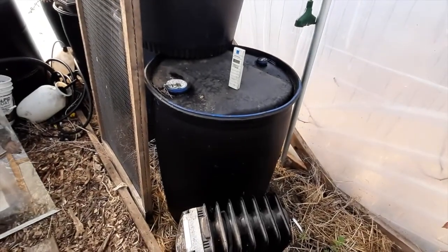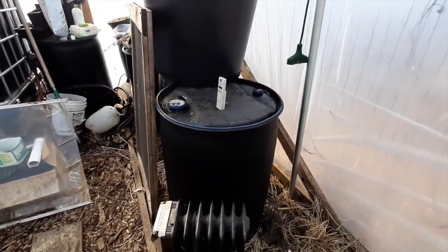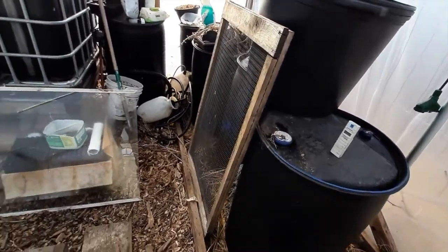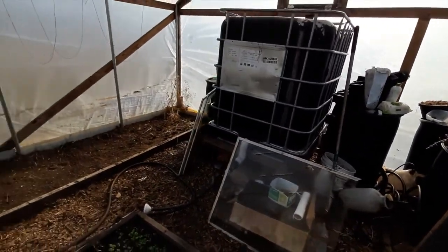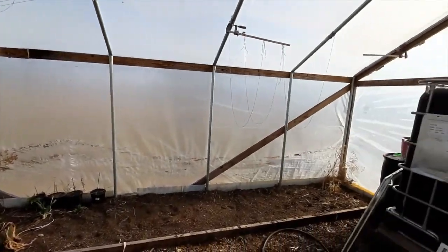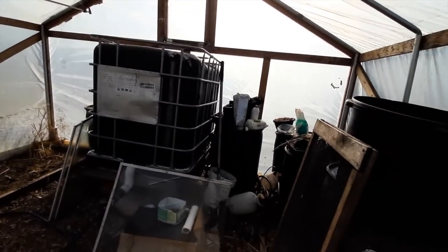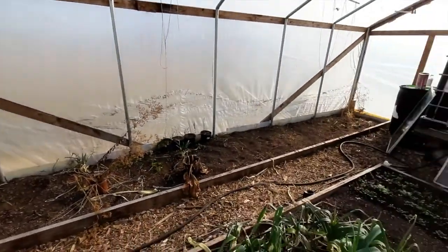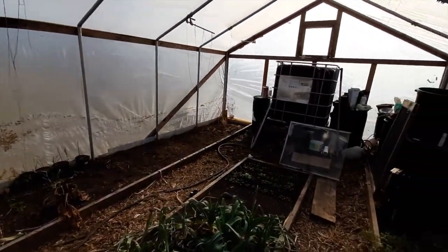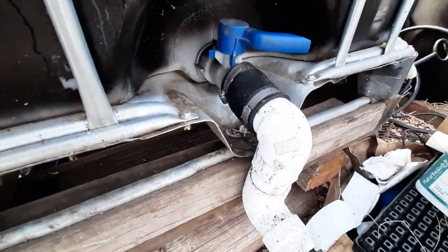The water tanks I filled with water last year — they kind of stuck around and I never took them out. I filled them with water and painted the tanks black, and they did a pretty decent job keeping the greenhouse from freezing at night. For the amount of square footage in this greenhouse, it needs a little more water — I think it's about three gallons of water per square foot of greenhouse. I didn't have enough gallons, but I just kept them in here.